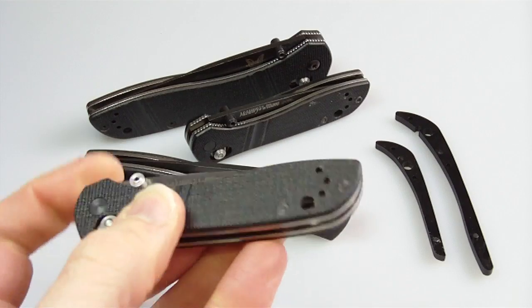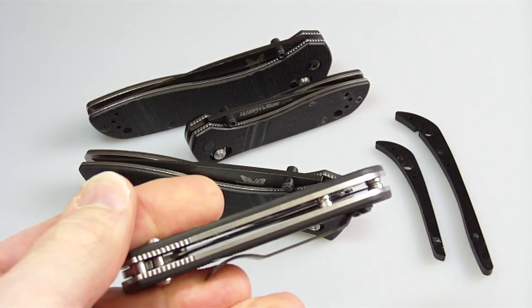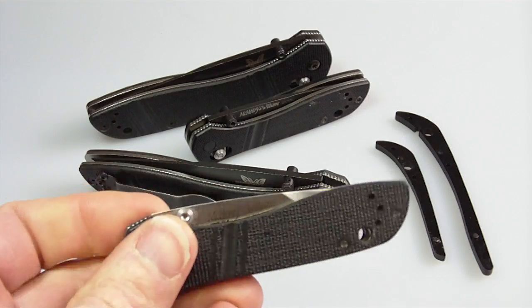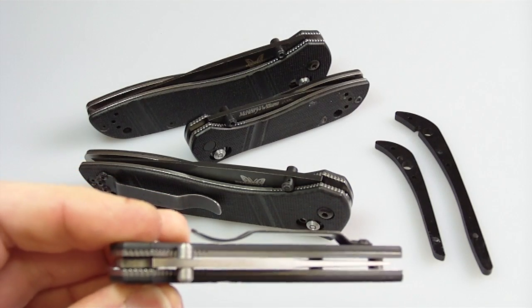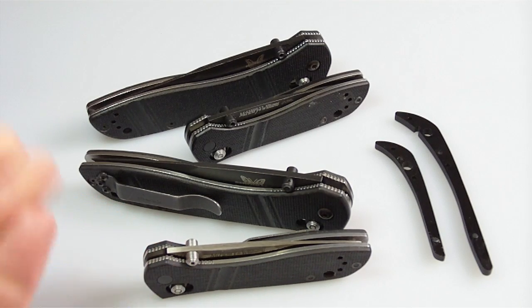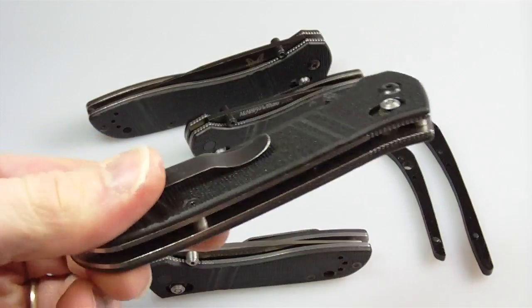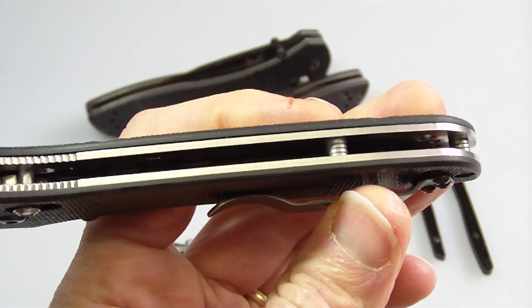The only reservation I'd have is — heaven forbid you kept this pocket knife in your pocket with keys or coins — the edge of the blade could definitely take some damage that way. But if you're carrying it clipped somewhere where it's not going to interact with other objects in a pocket or backpack, then that would be fine.